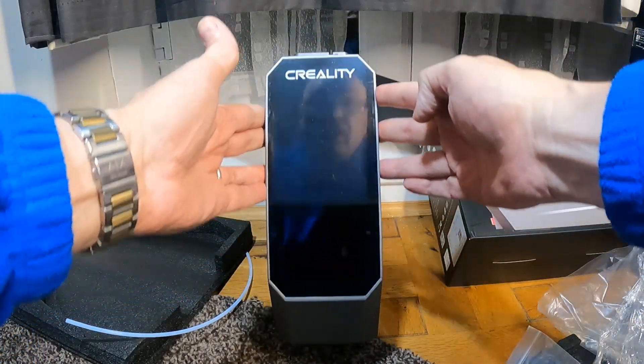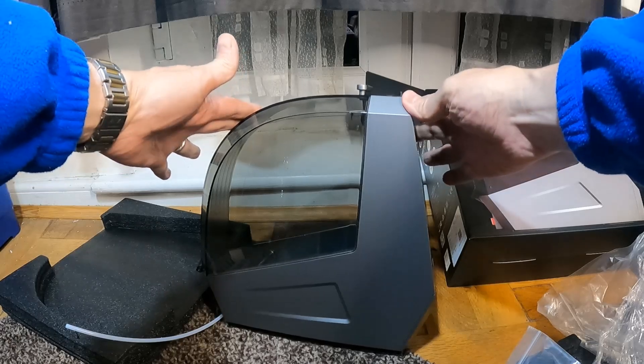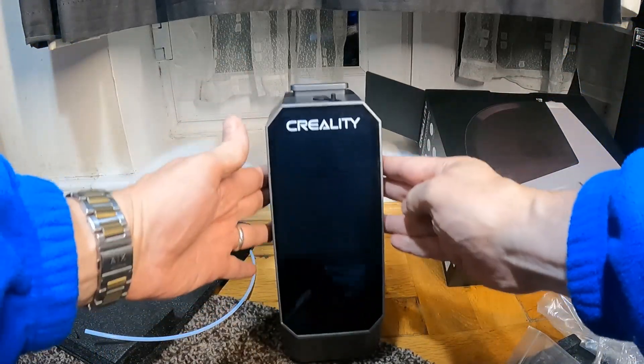That's the main unit and I'm going to set that up on my Ender 5S1, give it a try, and then I'll come back with results.